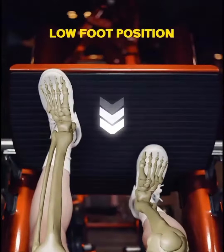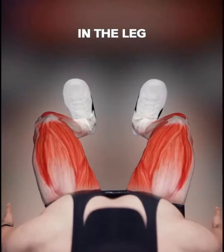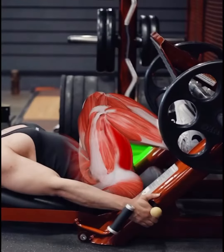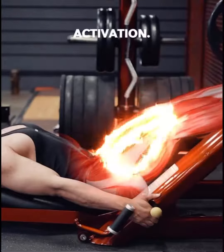Number one: low foot position. This is a great way to emphasize your quads in the leg press. When you place your feet lower on the pad, there is a higher degree of knee bend where your hamstrings are almost touching your calves in the bottom position. This is what leads to maximum quad activation.